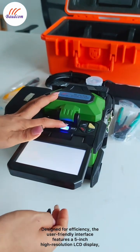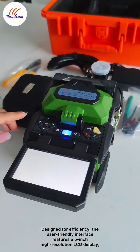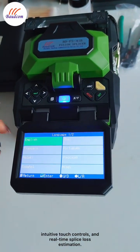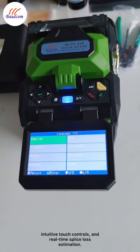Designed for efficiency, the user-friendly interface features a 5-inch high-resolution LCD display, intuitive touch controls, and real-time splice loss estimation.